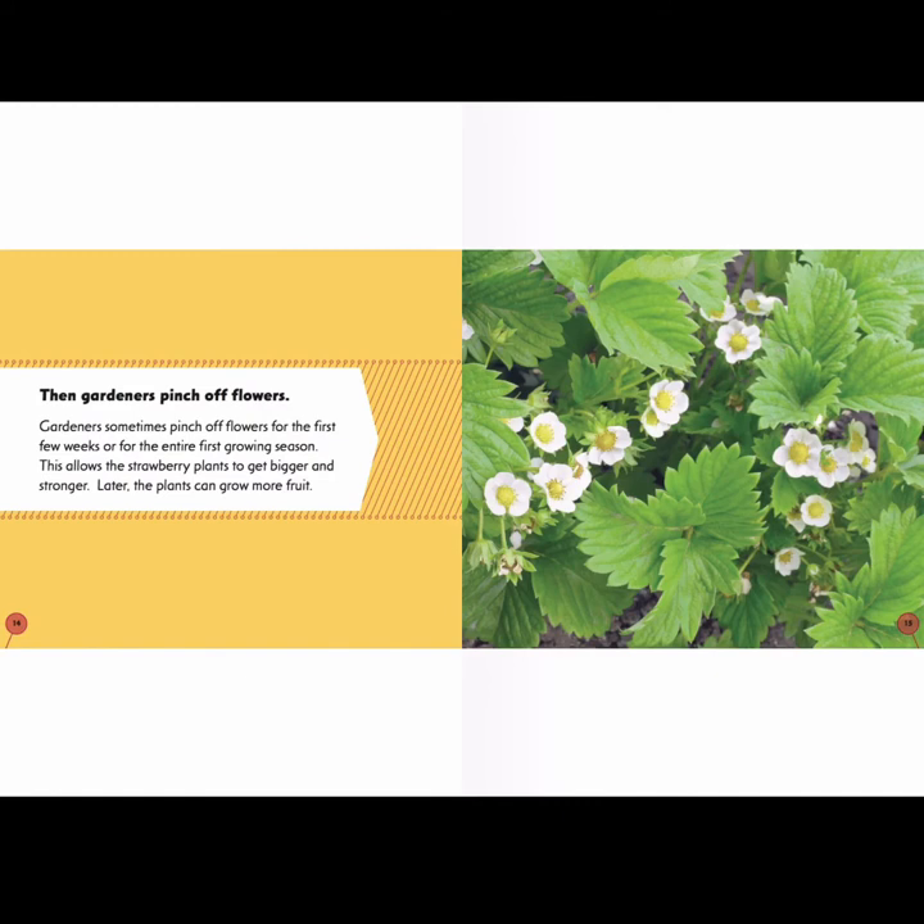Then, gardeners pinch off the flowers. Gardeners sometimes pinch off flowers for the first few weeks or for the entire first growing season. This allows the strawberry plants to get bigger and stronger. Later, the plants can grow more fruit.